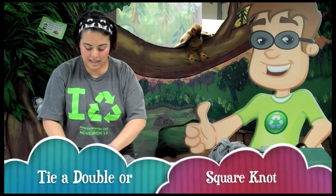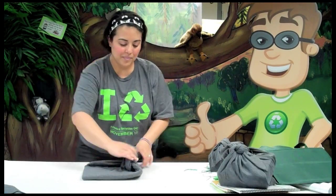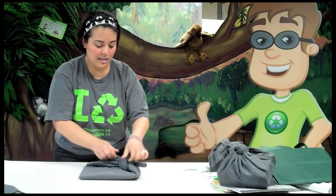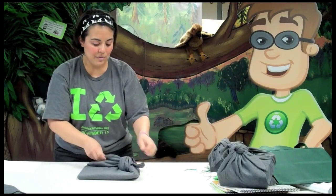As you're doing the knot, you want to make sure everything is tucked in — just double check it and come back around, pulling in the opposite direction. You can do a double knot or single knot, whatever you think you need to make the package secure. Fluff it up and you're ready to go.